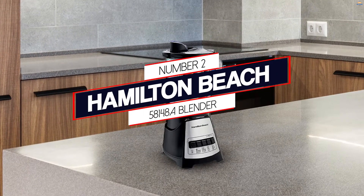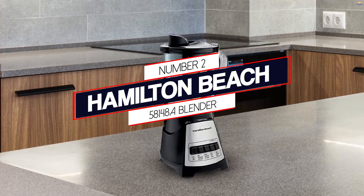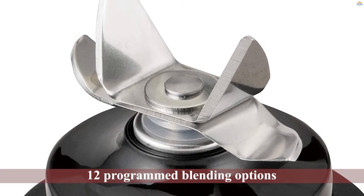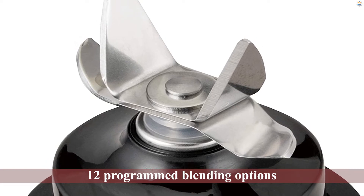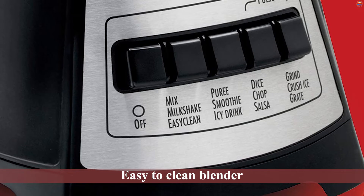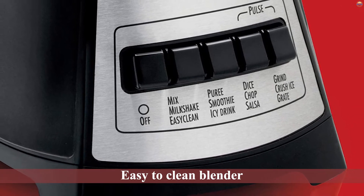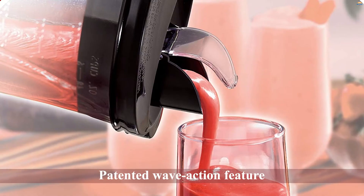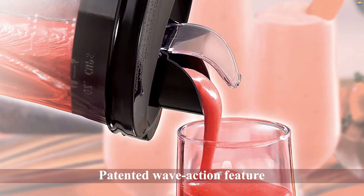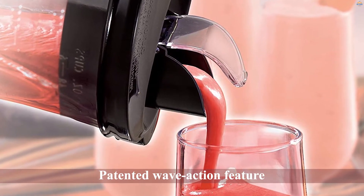Number 2: Hamilton Beach 58148A Blender. The Hamilton Beach 58148A has 12 programmed blending options and is easily the best easy-to-clean blender for the money. One of its most notable features is its patented wave action that helps to pull the ingredients down to the blade for smooth results. Thanks to the 700-watt motor, it produces enough power to crush these ingredients without a problem.